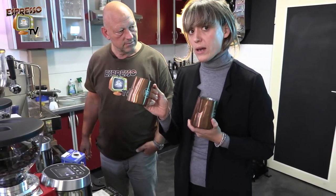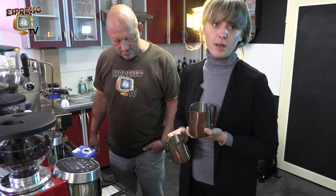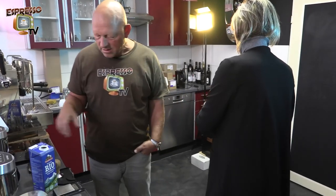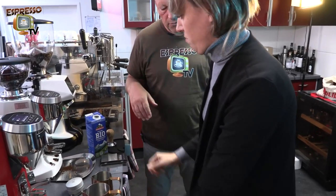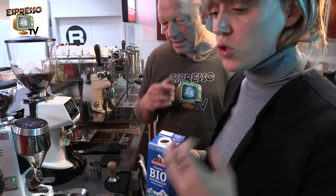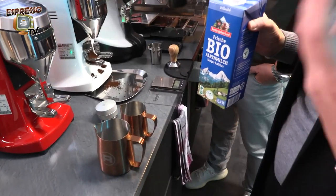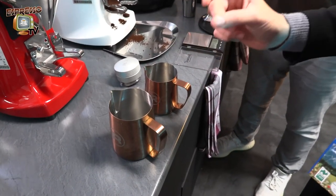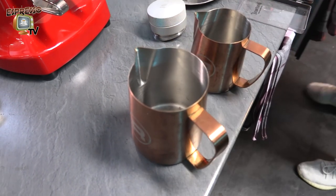If you're serving just one cappuccino you want to go with the small one to waste less milk, and the big one if you want to go double. It's always easier to froth with a bigger jug because you have more milk inside and you can control temperature more easily. The jug itself gives us an indication — we want to stop just right below the beginning of the line.